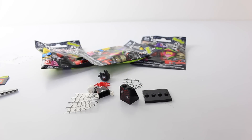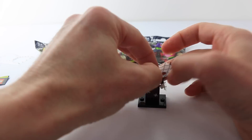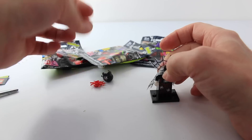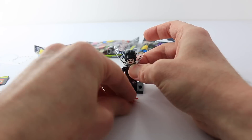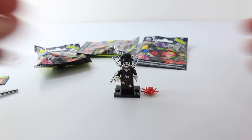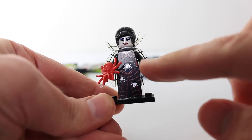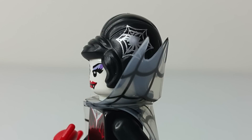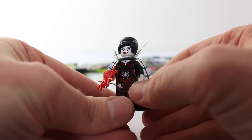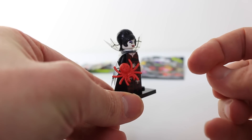This one looks like the spider lady, so let's get her put together. Here's our spider lady all put together, and I'm loving her little cape there at the back. She also has little spiders on the front and one in her hair there at the top. She's also holding a big red tarantula, and I'll just show you her cape from the back.